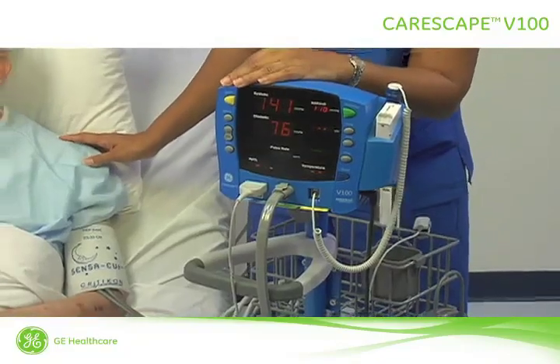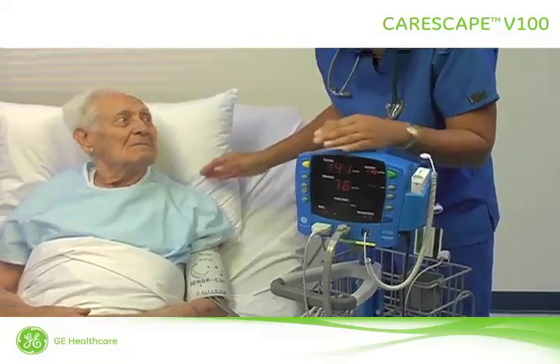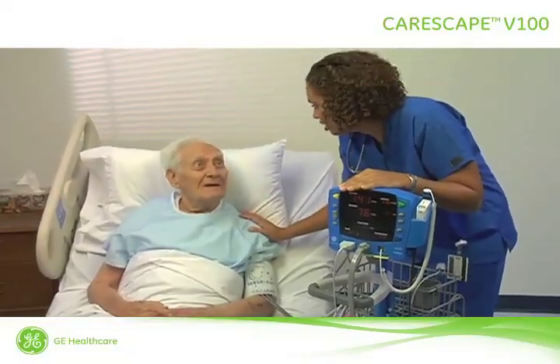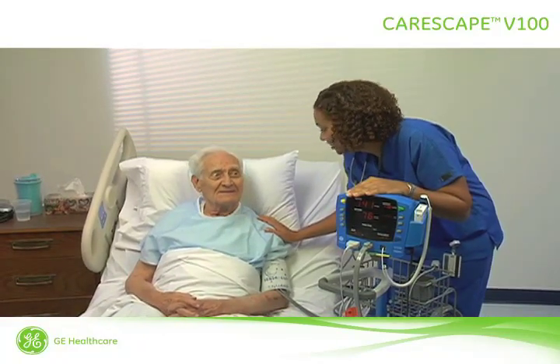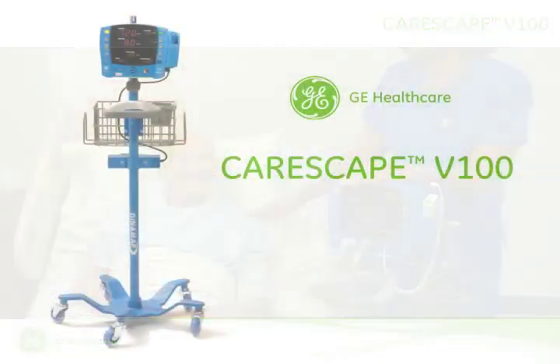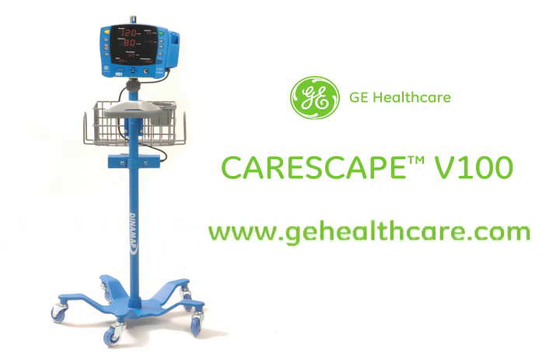The Carescape V100 delivers the speed, accuracy, and mobility you require when capturing patient vital signs. By integrating vital patient data into a seamless record of clinical intelligence, the Carescape V100 enables you to access the right information at the right time and place, helping you improve provider performance and patient outcomes. If you have any questions or need more information, please contact your local sales representative or visit us on the web at www.gehealthcare.com.